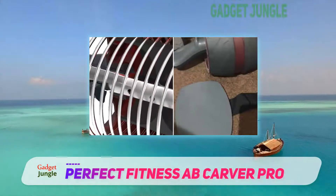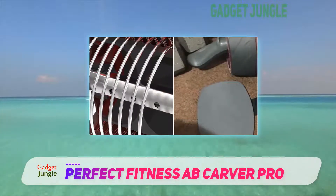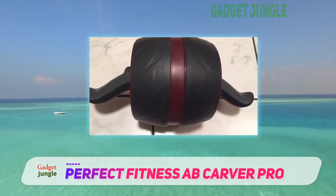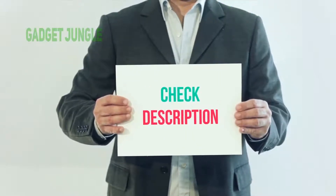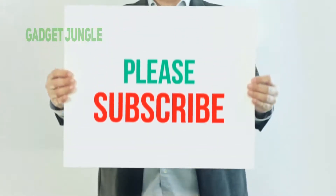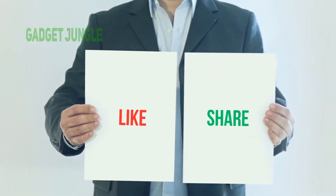The Perfect Fitness Ab Carver Pro Roller deserves 4 stars out of 5 for taking a simple exercise to the next level, but also for its greater weight, making it harder to transport. I have included this product link in the description — you can check out this link for more information and the latest price. Thank you so much for watching. Please subscribe to my channel, share this video, and don't forget to hit the like button.